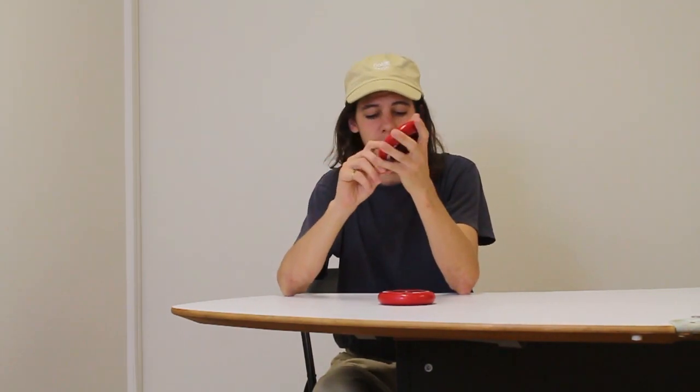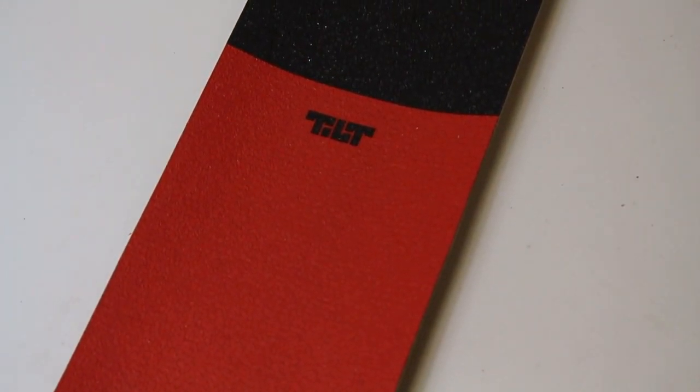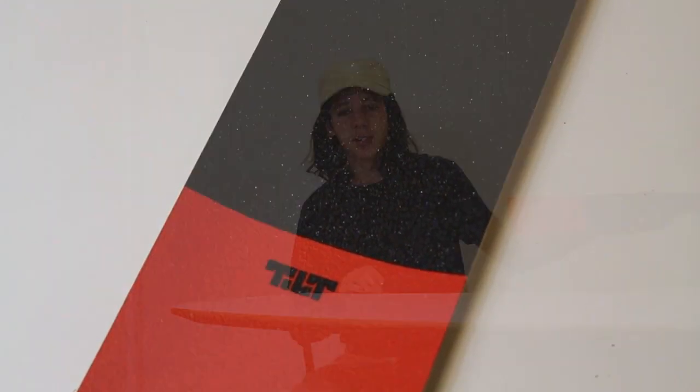For the wheels, we've got Tilt matching 5050 red and white wheels. I prepped these earlier with some Flavor bearings on the inside — they're spinning well. Tilt's got some of the nicest feeling wheels around. They're going to go with the colorway really nicely, especially once you see the Tilt red 5050 grip tape. I'm sure you can imagine the scooter, but I'm going to build it anyway and show you.